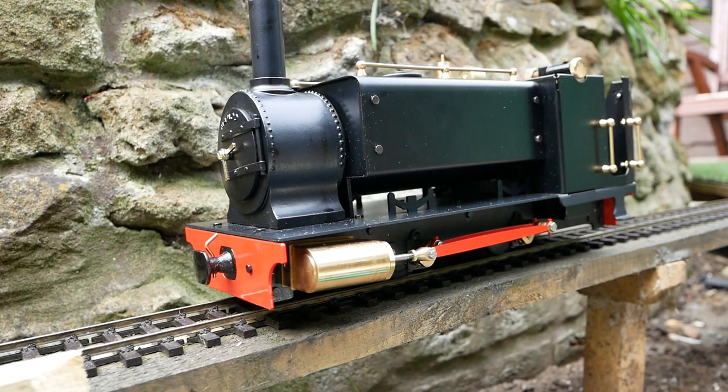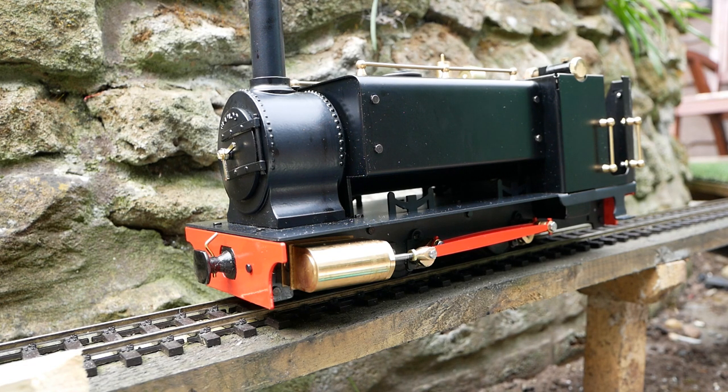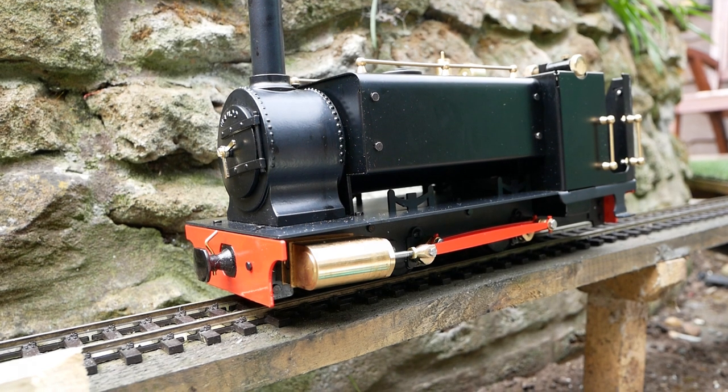Hi guys, this is just going to be a very quick video to show you how to steam up your Mamod quarry locomotive. This is the exact same for the Mamod Stirling as they are identical underneath, and this is pretty much the same for almost all live steam locomotives. Some things are a little bit hard to film, like trying to lubricate everything underneath, so I'm just going to try and point and show you and tell you. Bear with me, sit back, and I hope you enjoy.